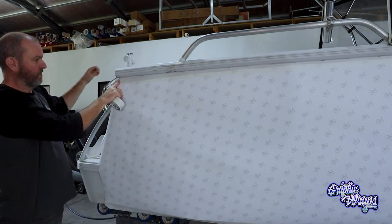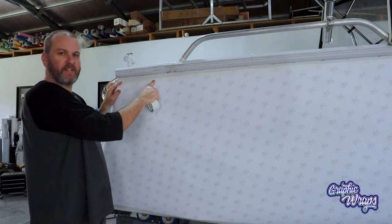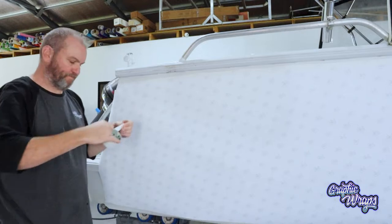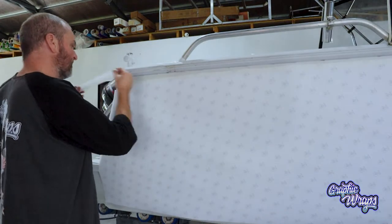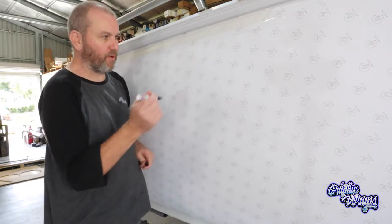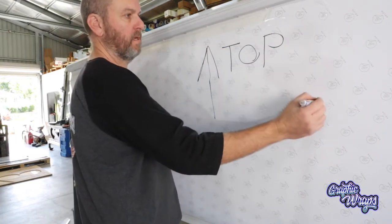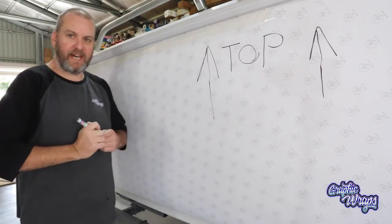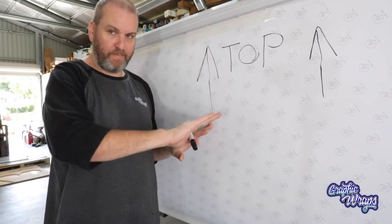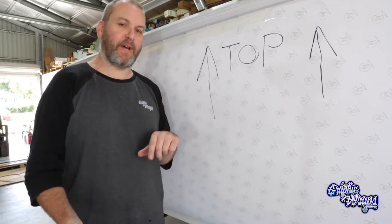You can see I've trimmed the paper well and truly lower than the boat — this is where masking tape comes in handy. I'll run the masking tape off the top of the boat everywhere I've cut really low. I'm actually going to run a second piece over the bottom edge of this line just so it holds the paper more, so when we pull it off we keep the masking tape in shape.